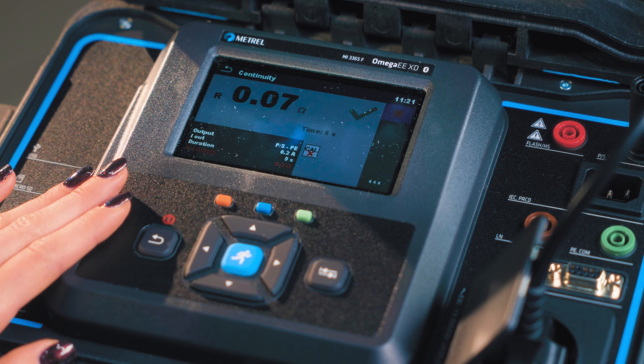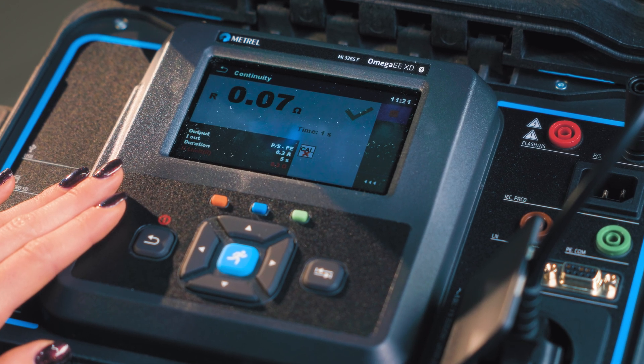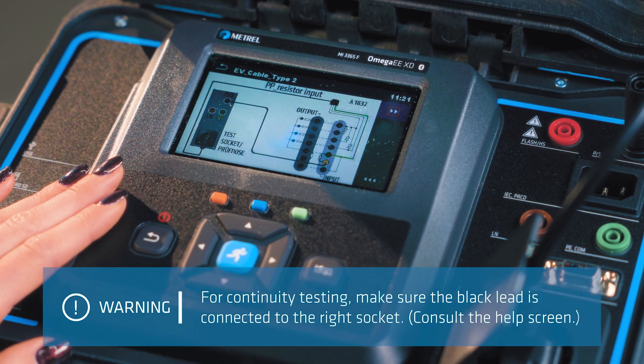The first test is continuity. You don't have to do anything — simply wait for the adapter to finish the testing procedure.